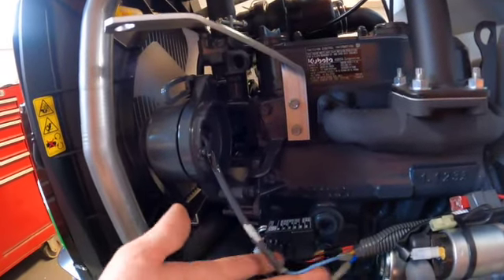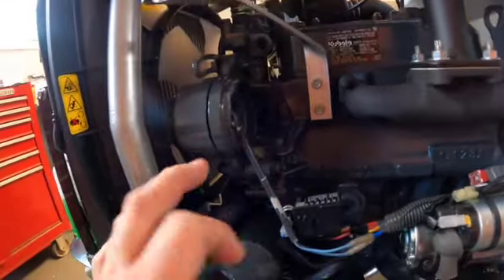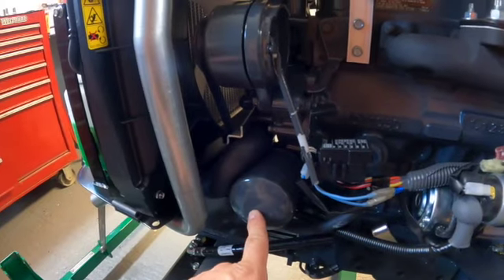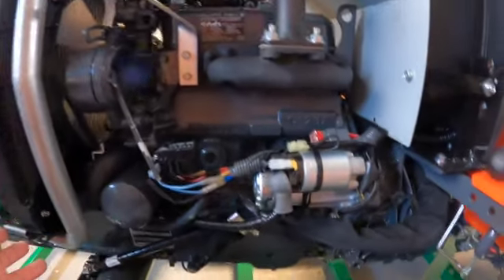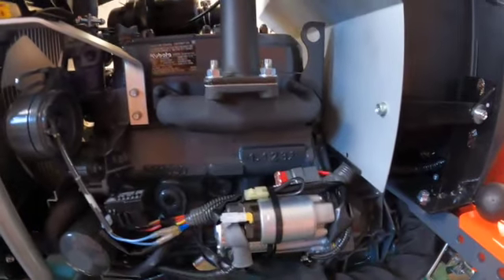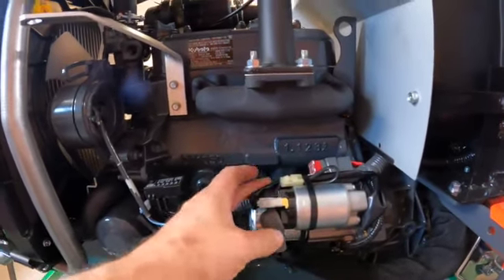It converts AC to DC and does your voltage rectification. Simple, simple, simple — works. Beautiful. Love the location of the oil filter — perfectly accessible. And then the starter: could you possibly have a starter location be any better than that? It is just right there, nothing in the way. Easy to check your connections, easy to check everything.